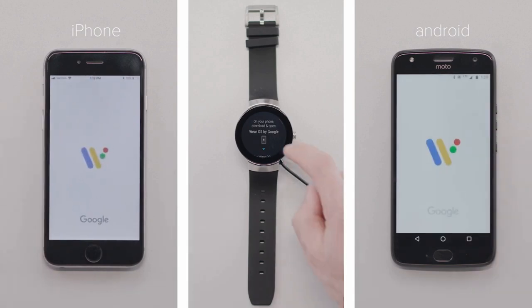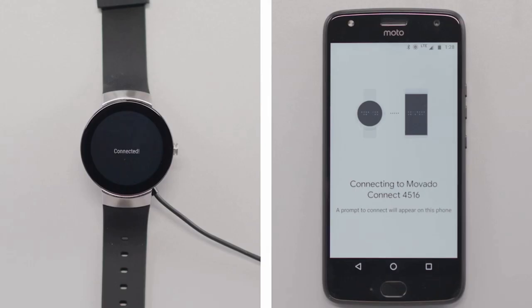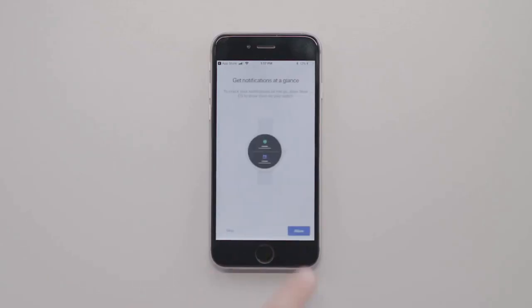Now open the Wear OS app on your phone and follow the instructions to pair with your watch. You will see a confirmation message once it's paired. From this point, follow the on-screen instructions on the Wear OS app to complete the initial setup.